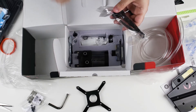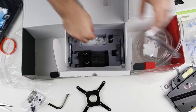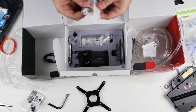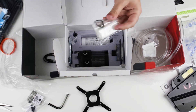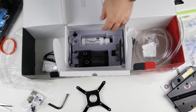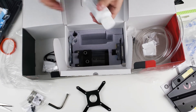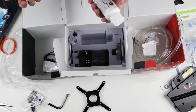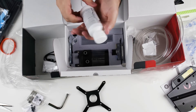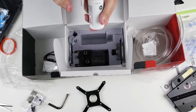There are connectors for what looks like power, fan controller connectors, more fan connectors, and a connector that goes to the motherboard. There are also two separate packs of thermal paste — one is probably for the GPU and one for the CPU, though they aren't labeled as such. You could technically use one for both if you're frugal.